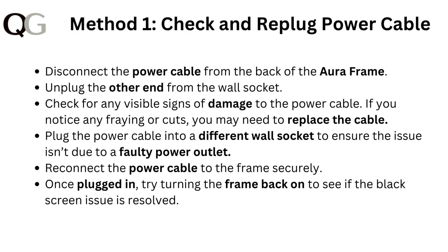Method 1: Check and replug the power cable. Disconnect the power cable from the back of the Aura frame, then unplug the other end from the wall socket. Check for any visible signs of damage to the power cable. If you notice any fraying or cuts, you may need to replace the cable.